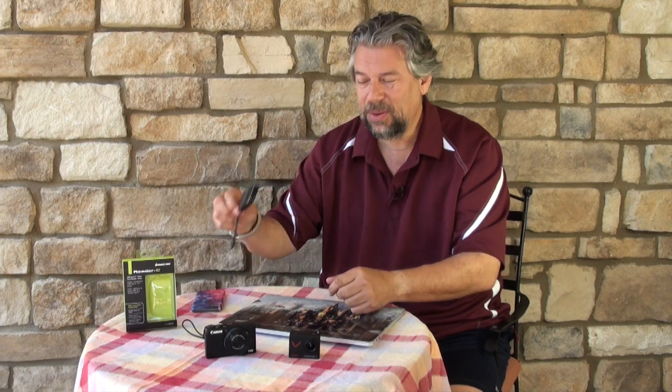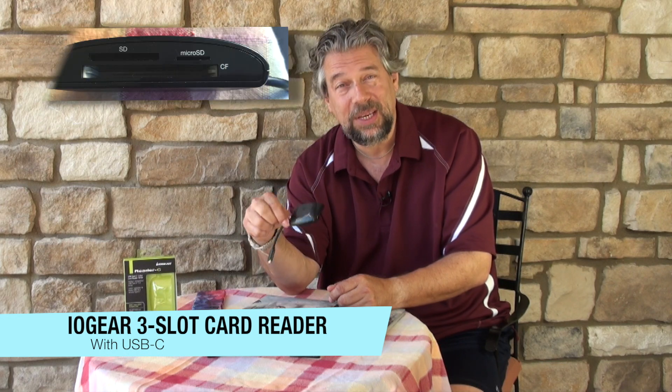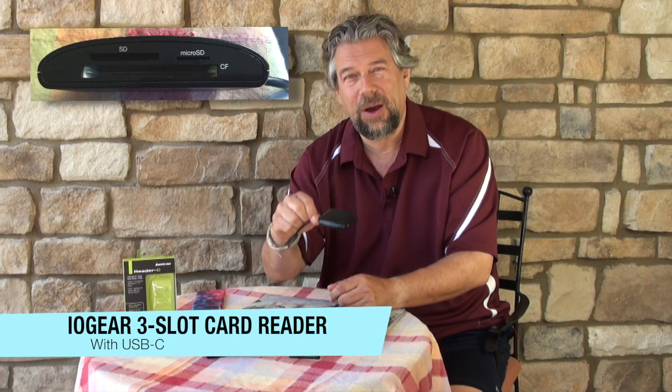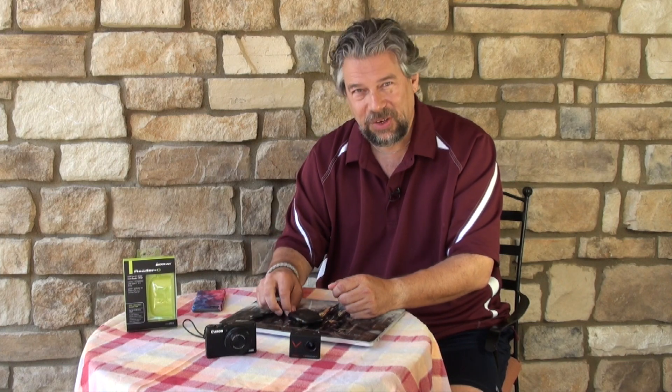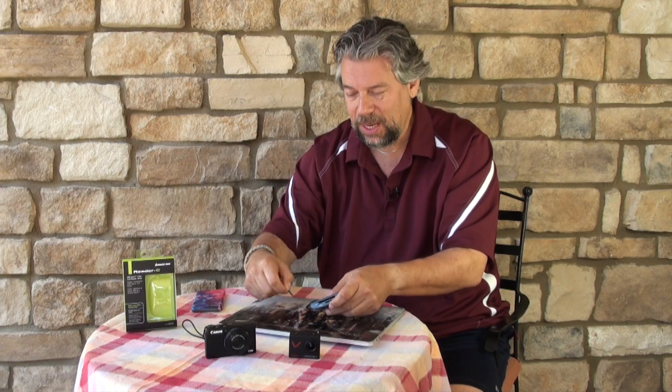Enter the IOGear 3-slot card reader, which supports SD, microSD, and compact flash. It actually supports 8 different formats because SD and microSD can also be SDHC — high capacity — or SDXC — extended capacity. There's also something called high-speed compact flash. So this supports 8 different card formats in 3 different card sizes, and I actually have a microSD card already in it.